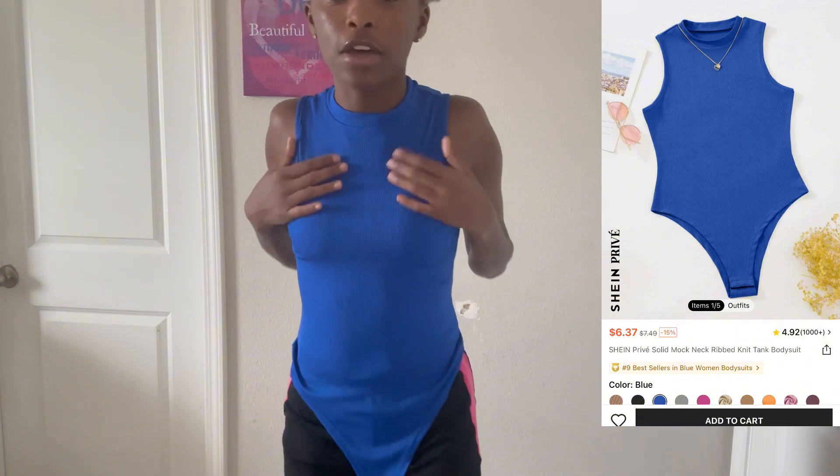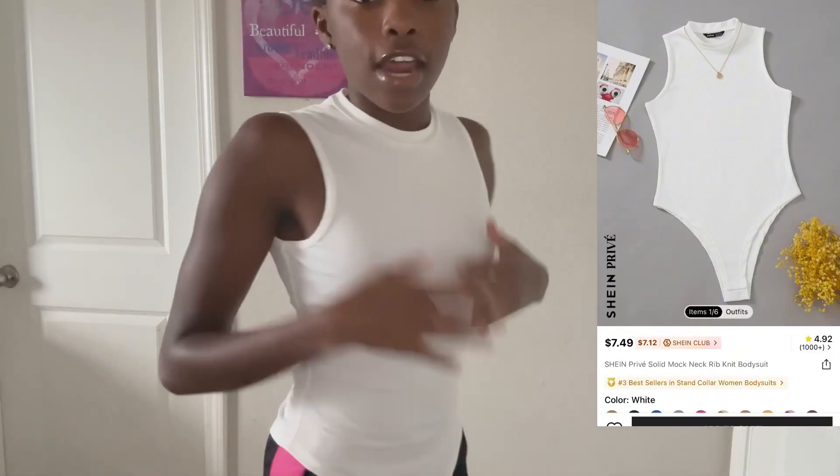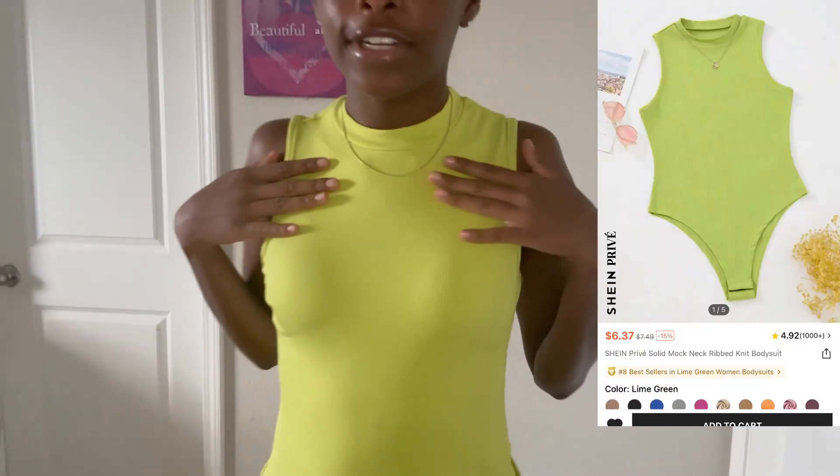Now we got this bodysuit. I didn't button it up but it's really snug. I got it in an extra small and you should really size down if you want a tighter fit — even sizing down it's not super tight but it's tight enough. Here it is in white — it's not see-through at all, which is a plus. Here it is in green.